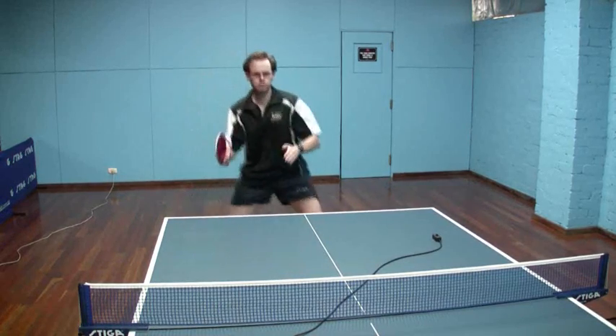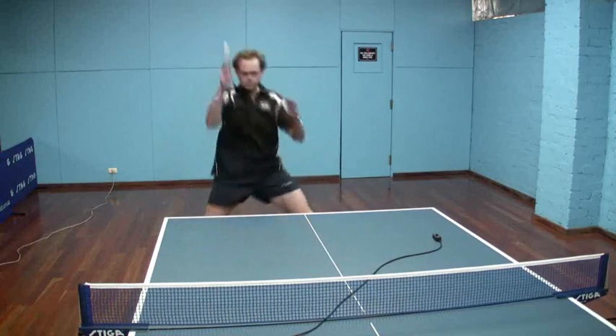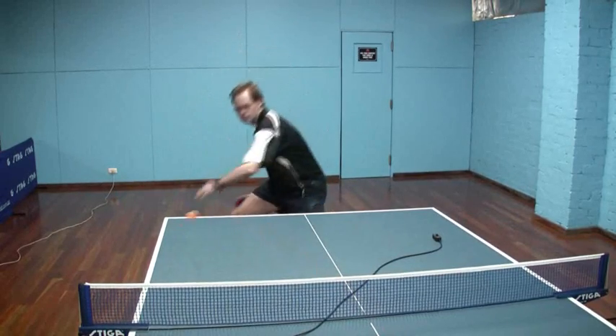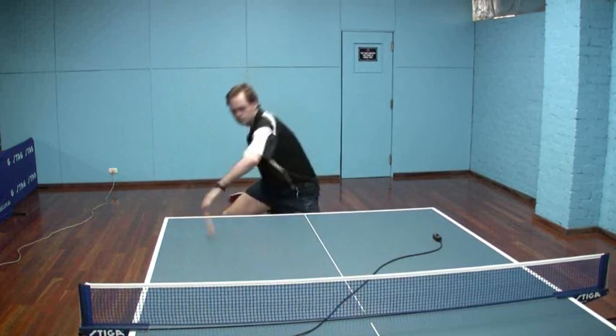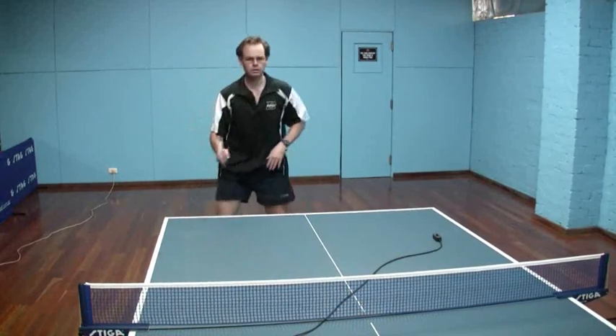A good example here of seeing the waist turn, the shoulder turn, and the definite saluting motion and forearm snap that I'm using to add to the pace and spin of the ball. It's very obvious how the free arm is being used to help my balance.